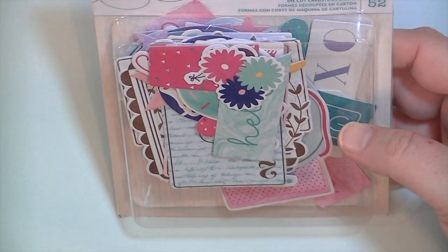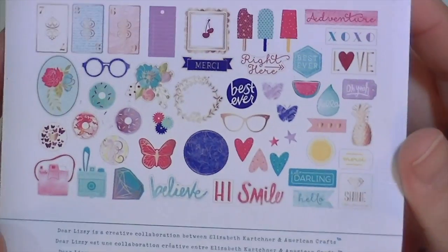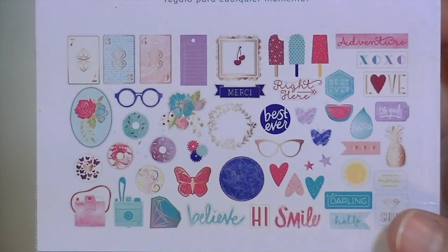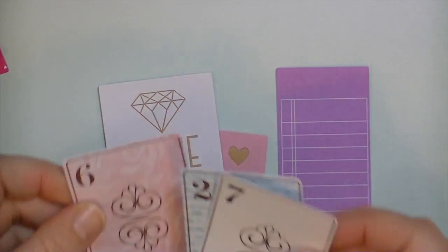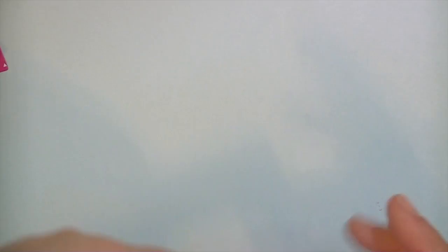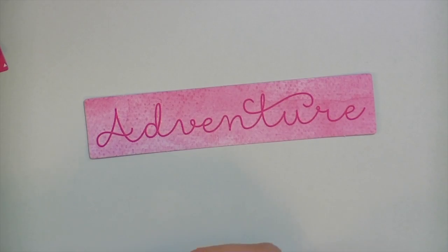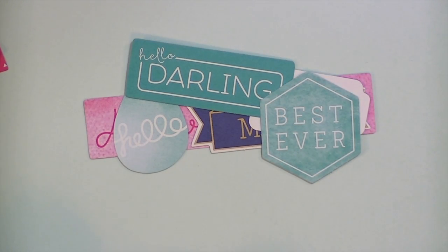Last but not least is the embellishment pack. These are die cut cardstock shapes — I don't think there's any vellum or anything in here. They're 52 pieces. I'll take them out of the box and show you. There are lots of different pieces in this set of die cuts, and a lot have that kind of rose gold on them — like all of these little cards do, which is really cute. There are a bunch of die cuts with words or writing on them, and again some of them have the gold foil or rose gold foil on them.